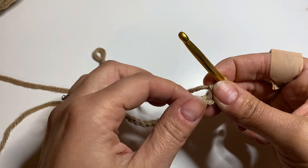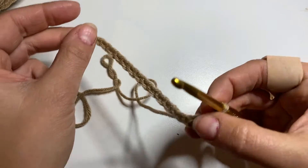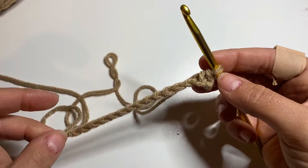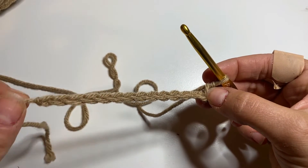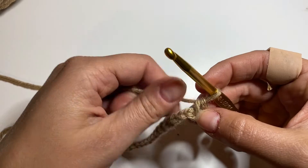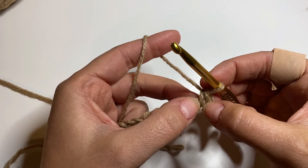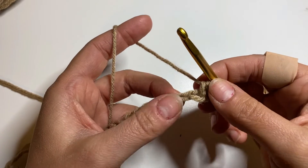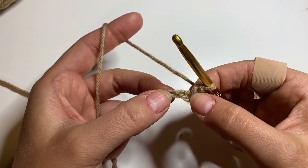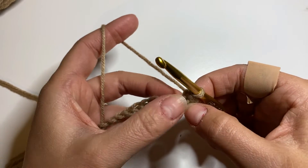We skip the first chain because it's the turning chain. When we're done with the first row, we make chain one and then turn the project. That chain one is only a turning chain — it doesn't count as the first stitch. That's why we insert the hook into the second chain: the first one is just the turning chain. It makes sense — now we insert the hook into the next chain.